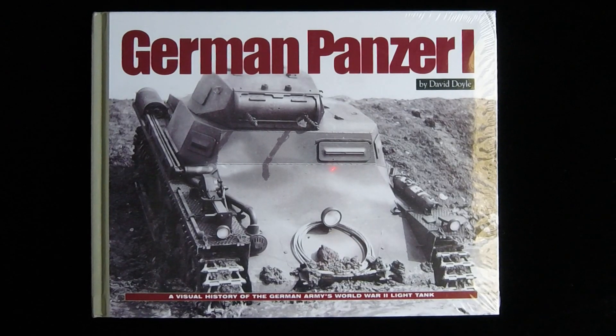Hi, this is Jim Starkworth, the publisher of Kitmaker Network and Armorama.com, and welcome to another episode of Turning the Page. Today we've got for you from Ampersand Publishing, this is German Panzer I by David Doyle, a visual history of the German Army's World War II light tank.